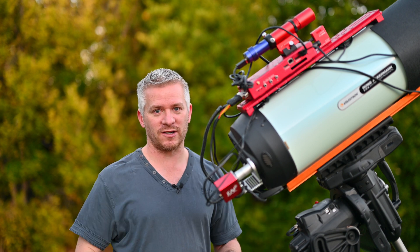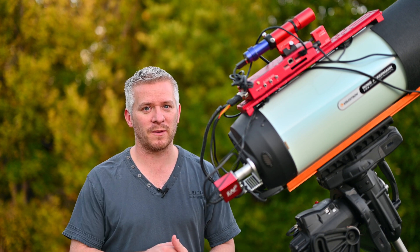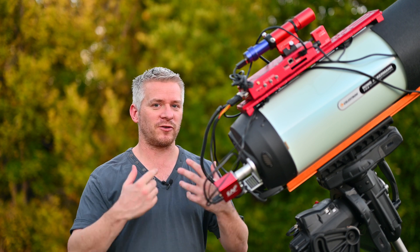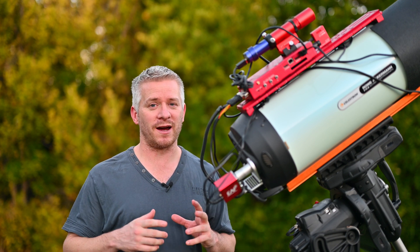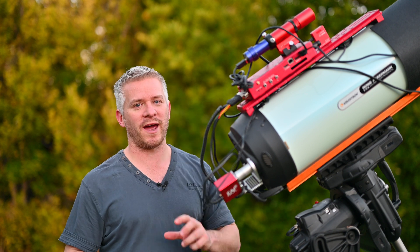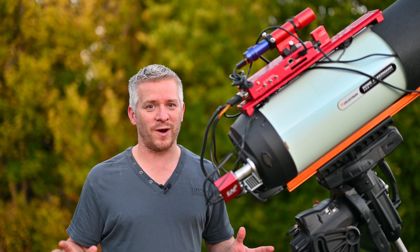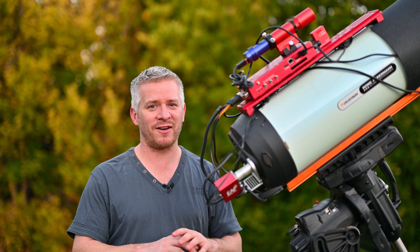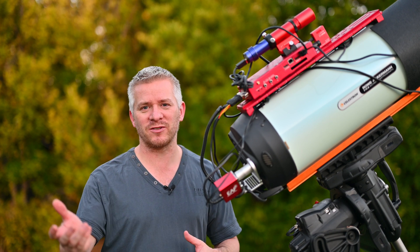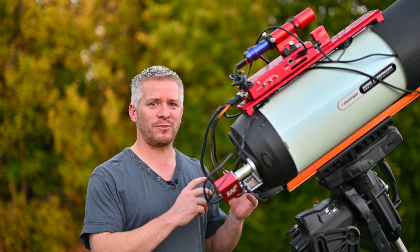Normally I plug this directly into my power bank or my battery system, but the reason I wanted to do this is so that after an imaging sequence is complete, with Nina I can completely shut down everything — turn off all the switches, turn off all the power to the unit — so the mount is all turned off and I don't have to worry about any power going through the system in the early hours of the morning until I decide to wake up and start pulling it all down.